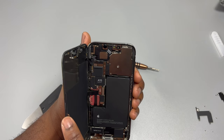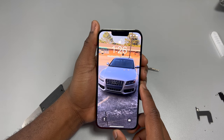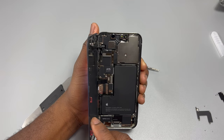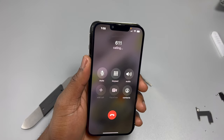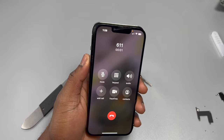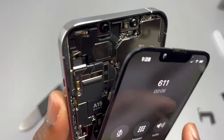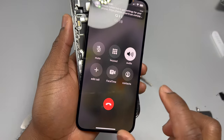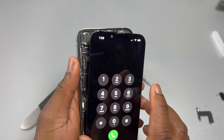The next part is to test Face ID. Face ID is working correctly without any issues even with the sensor removed. If you like these repair videos, subscribe to our channel, give us a like and share with your friends and family. Next, we test a call on this device. The speaker is working — that was something I was worried about. With the sensor disconnected, is the front speaker going to work? It is indeed working, and the bottom speaker is also working. So far everything is working perfectly.